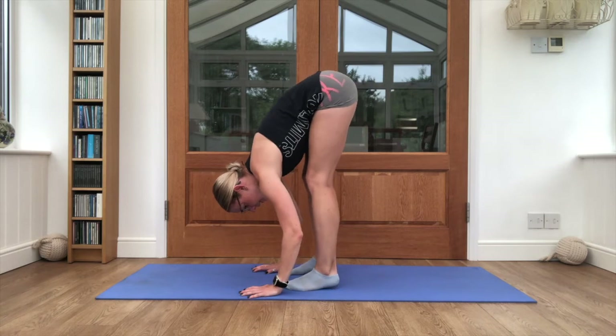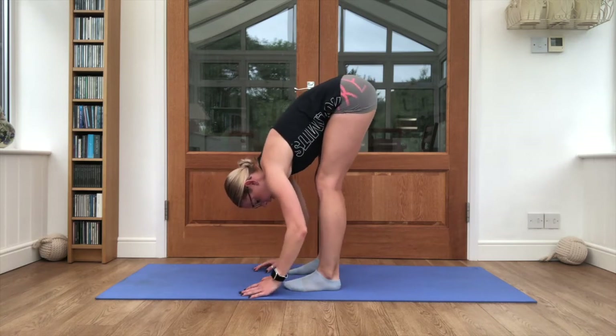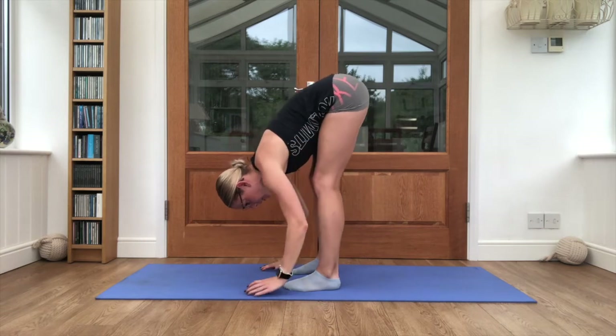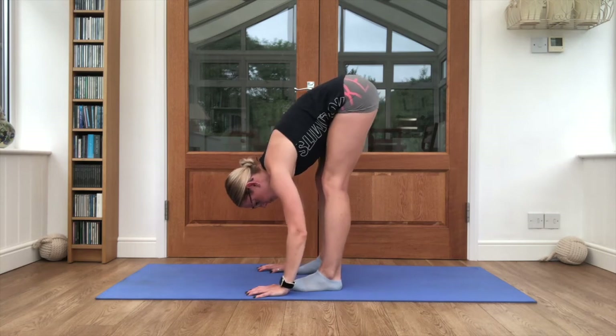Just rock it forwards and back. The knees may be slightly bent for you at this position — as long as you still feel a bit of stretch up the calves and hamstrings, that is not a problem. These can stay slightly bent, but keep rocking it forwards and back.